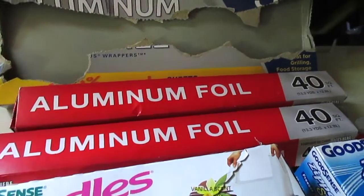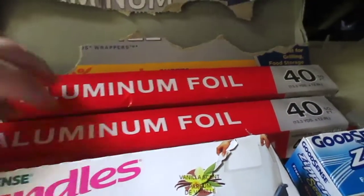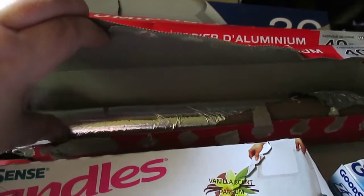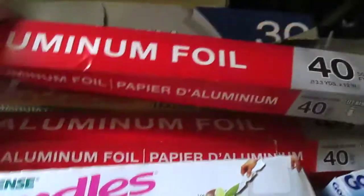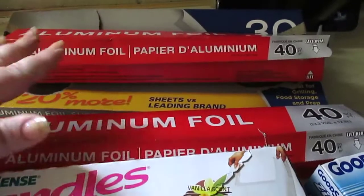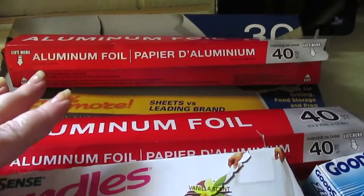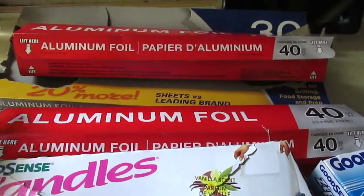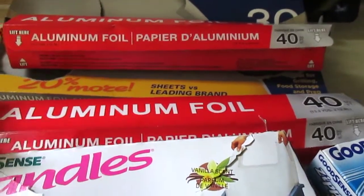The 40 square foot aluminum foil — I get this all the time. I like it but it is really thin and rips easily. Sometimes it doesn't rip off quite right, but for a dollar you really cannot beat it. It's not heavy duty, but it is good for lining pans and storing leftovers.